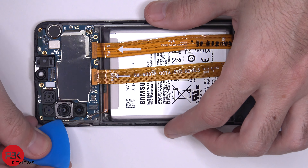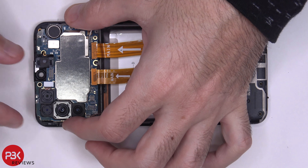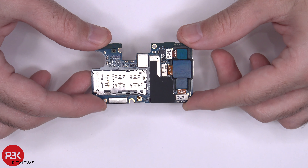Now we're going to remove the main board. Here's a better look at your main board.